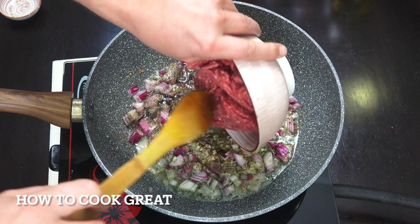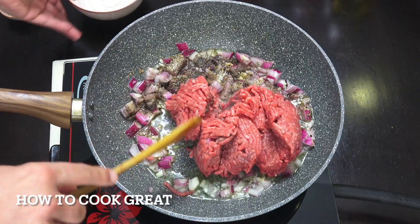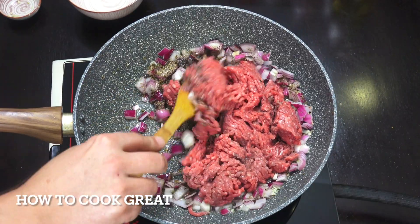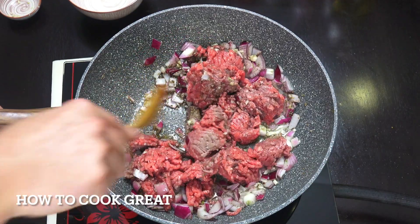Now I'm going to add in my minced or ground beef — 500 grams. We're going to break that in. We're on slightly above a medium heat and very simply for about six minutes we're going to be moving this around in the pan, keeping it moving.